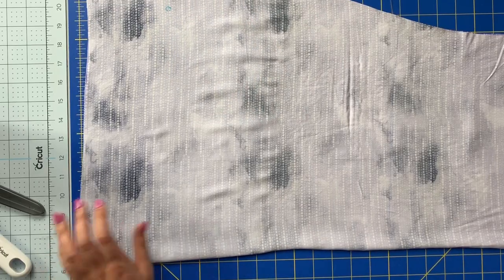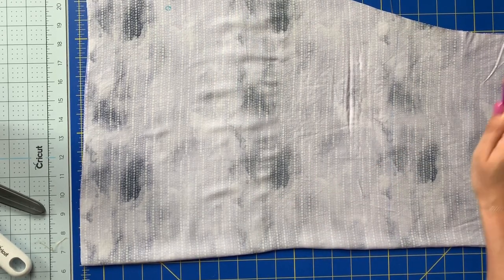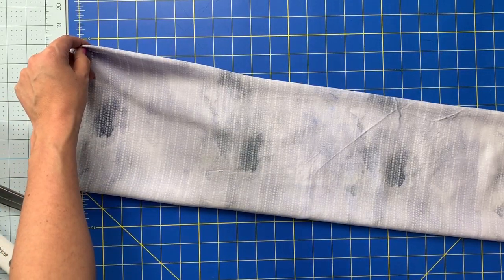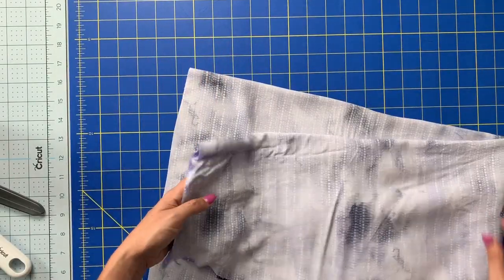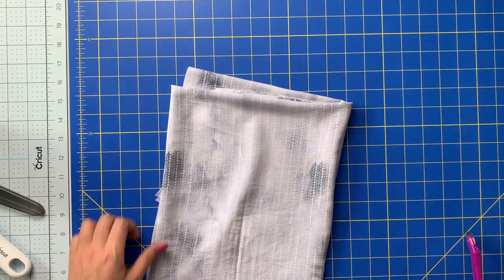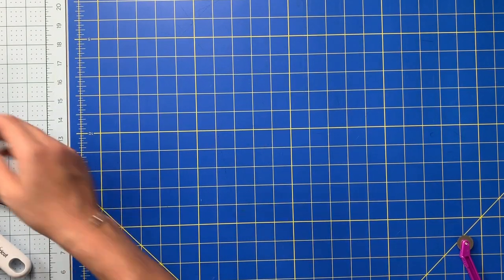That is all we need to do for piece one. We've got our whole piece cut out, we've got our notches made, we've got our casing marked on both sides. The line goes through right here on both sides and piece one is ready to go. So I'll gently fold this all up and set it aside while I work on piece two.